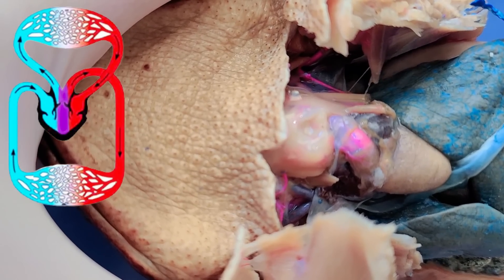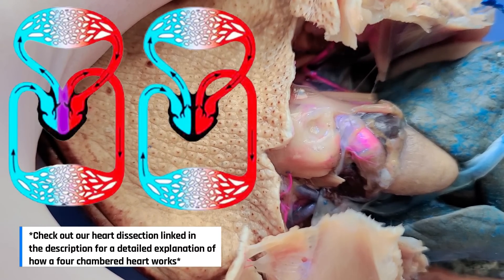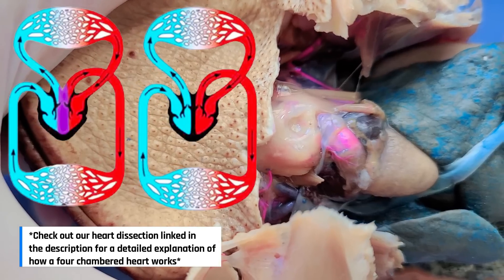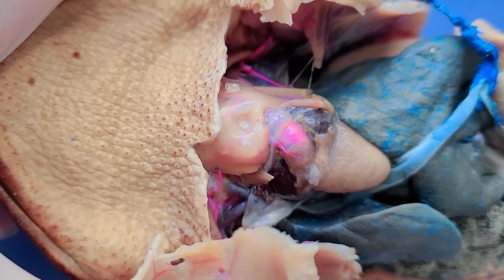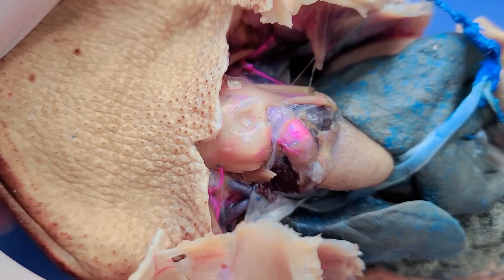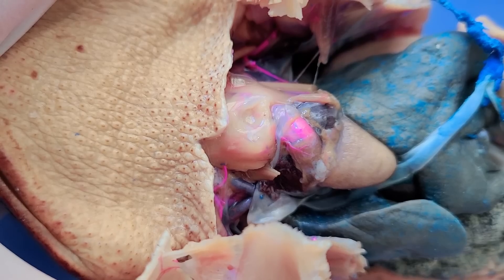In humans and other mammals, the heart has four chambers, which allows for a complete separation of oxygenated and deoxygenated blood. However, in frogs and toads, a three-chambered heart is good enough because they can take in oxygen through the skin, allowing for a less efficient oxygen distribution in the circulatory system.